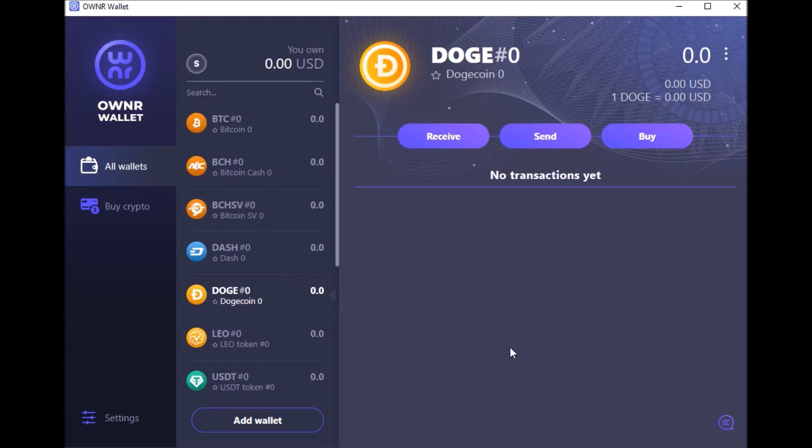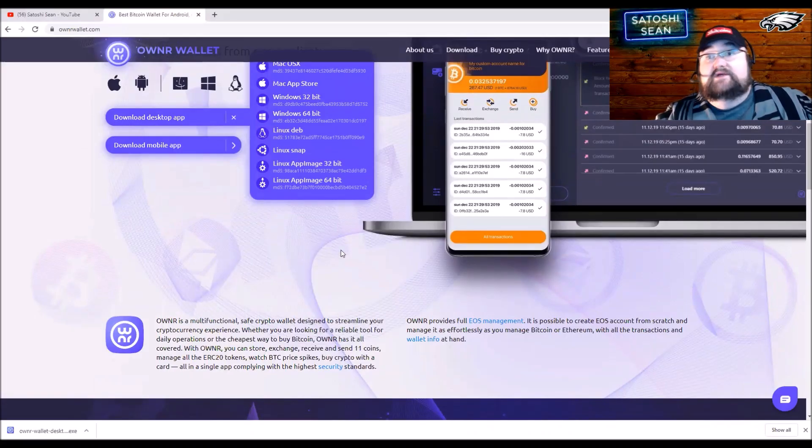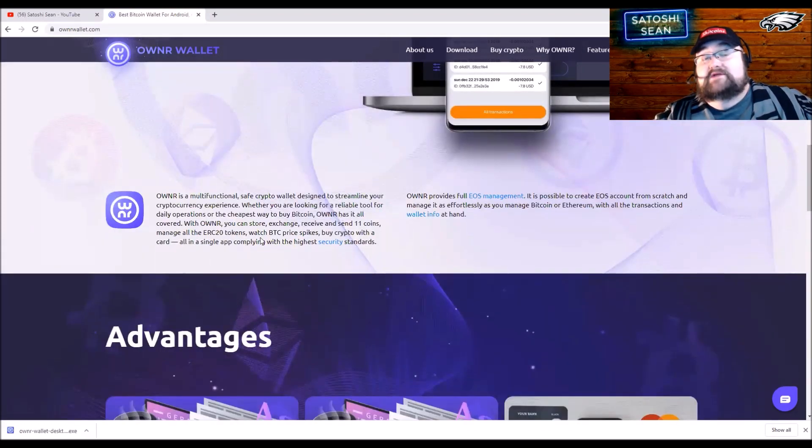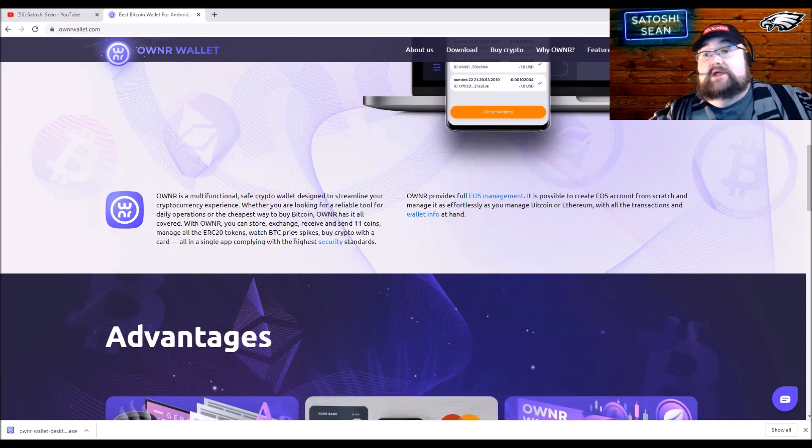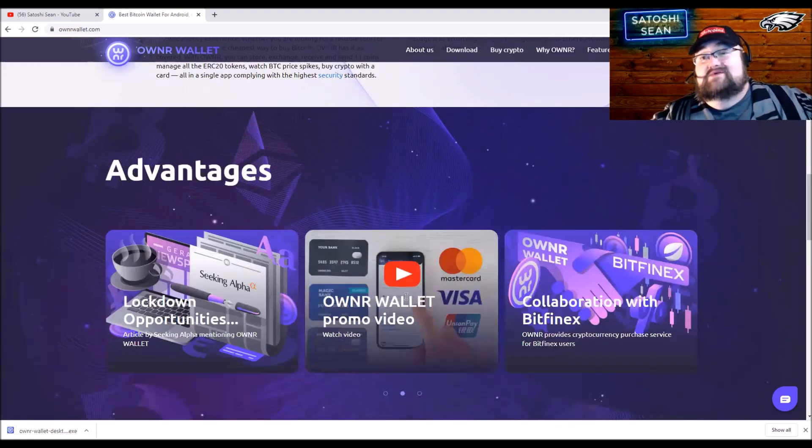All in all, pretty simple, pretty solid, and easy to use. As you saw, it took just seconds to set up. I like how you have the app and the desktop that you can integrate together. So let's head back to the review. You can see how easy it was to set up the desktop version — it's clean and easy to use. You don't have to add all your coins at setup, but it's simple to just add them so you can see them all.